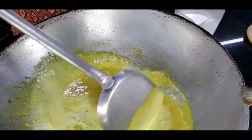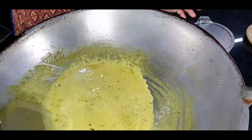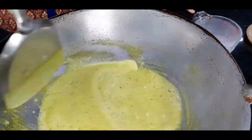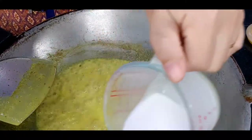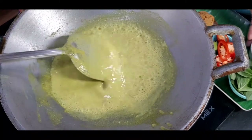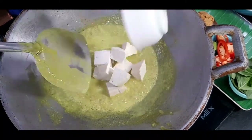Keep adding the coconut milk a little bit at a time until you finish the full cup. After adding all the coconut milk, let it boil one more time and then add in the tofu.